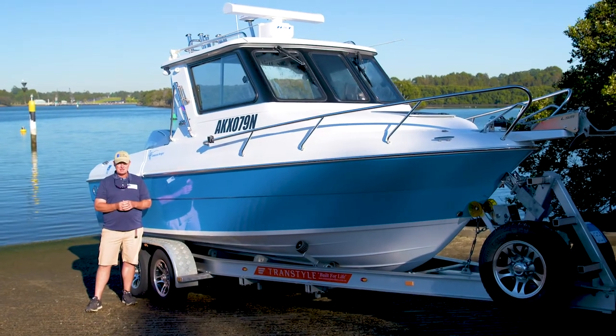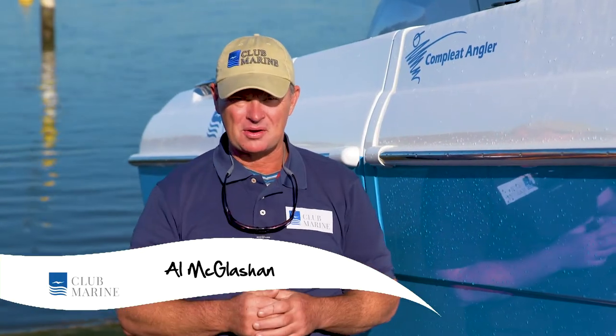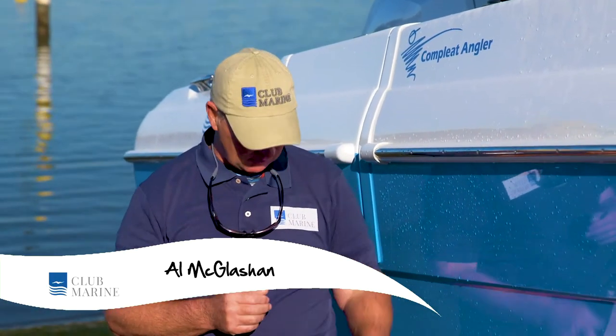G'day, I'm Al McGlashan for Club Marine TV. Don't be that family — you know the one stranded on the highway to hell because someone forgot to service the boat trailer bearings.